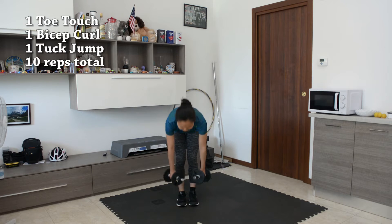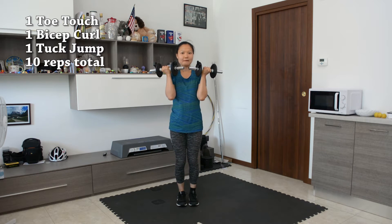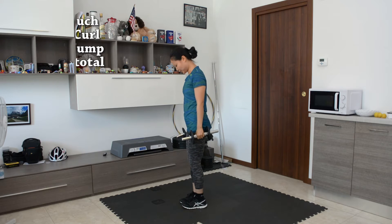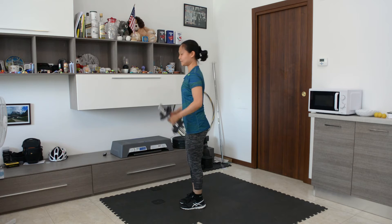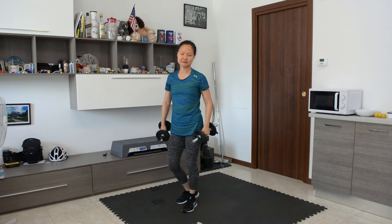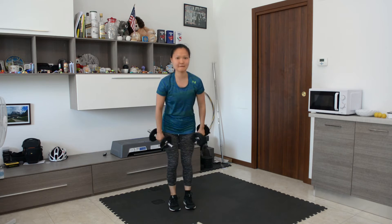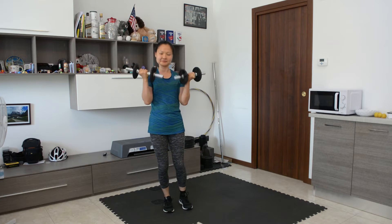We're going to go with exercise combo one. We're gonna touch our toe, perform a bicep curl, and then jump while in the bicep curl position. We go to the side again — touch the toe with a dumbbell, bicep curl, stay in the curl position, then hop. For low impact, touch the toe, bicep curl, stay in the bicep curl position, and just raise your legs. We're going to do 10 reps total.